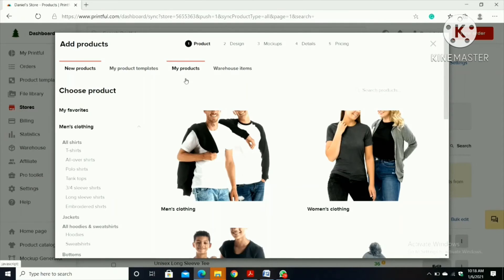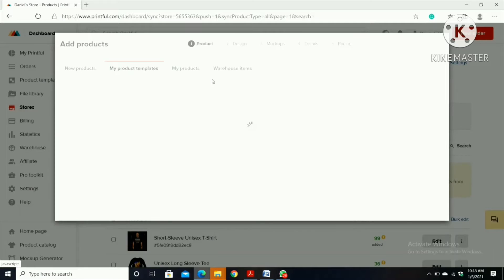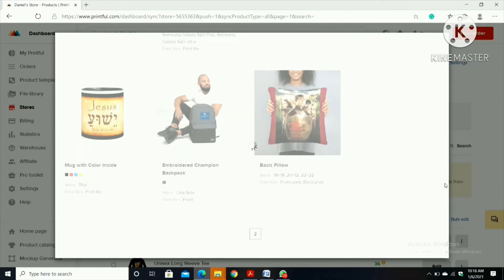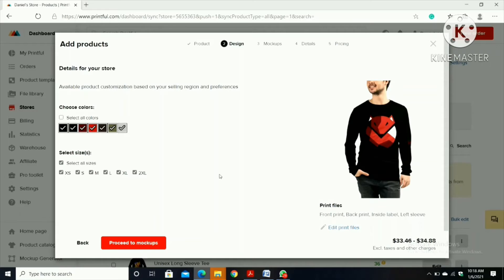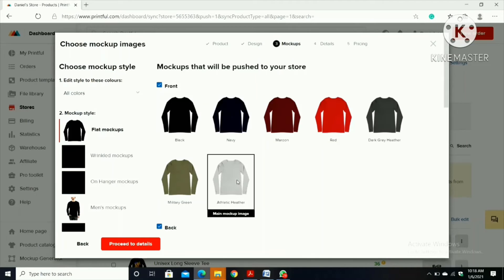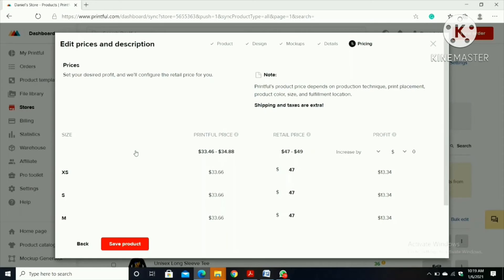In 'Add Products' I'm going to click 'My Products', then add the recent one by clicking it. Then click 'Proceed to Mockup'. It's showing a review of all the shirts and how they will look. If you're satisfied click 'Proceed'. I'm not changing the title, then 'Proceed to Pricing'.